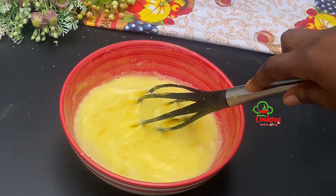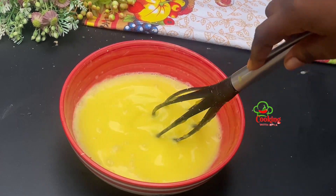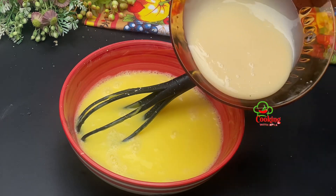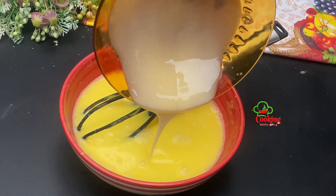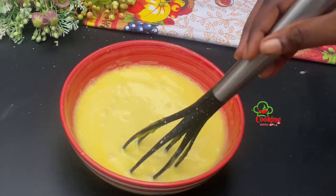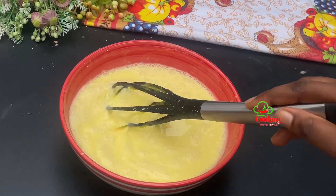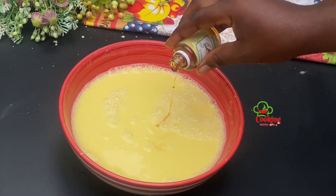I'll stir everything together very nicely, and once that is done I also go in with some condensed milk. I'm not going to be adding sugar because of the condensed milk, but you can add extra sugar if you taste it and it's not enough. Don't worry — I'm going to list all the ingredients and quantities in the description box. Now let's stir everything together until the condensed milk incorporates very well.